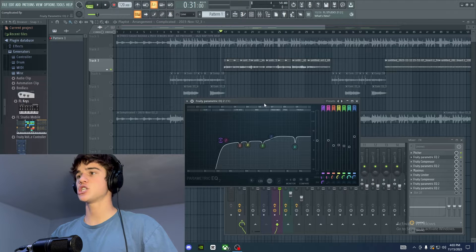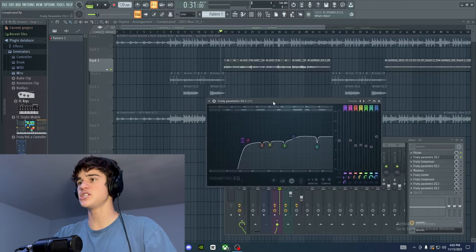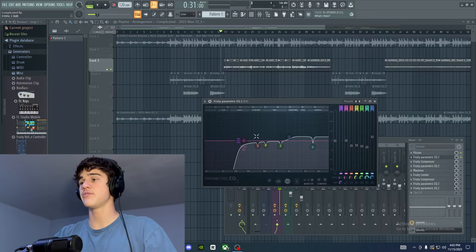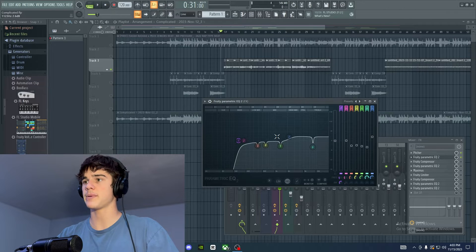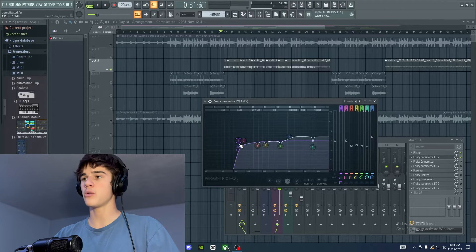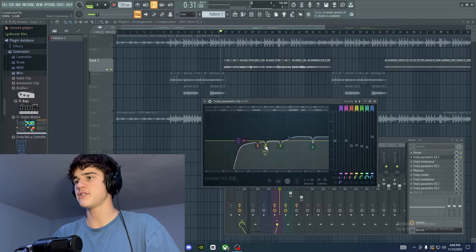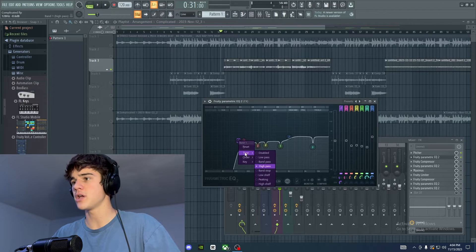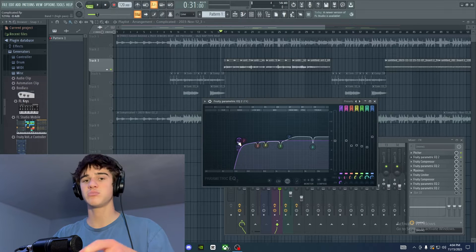Next up we have Fruity Parametric EQ, and this is arguably the most important plugin, especially when using stock plugins with all their limitations — this is kind of going to be the make-or-break plugin. The first thing I do with all my lead vocal EQs is a high pass filter. This is really going to help cut out those low-end rumbly background noises you don't want in the vocal. Right-click the far-left purple knob, go to Type, then High Pass, and drag it to where you want it.